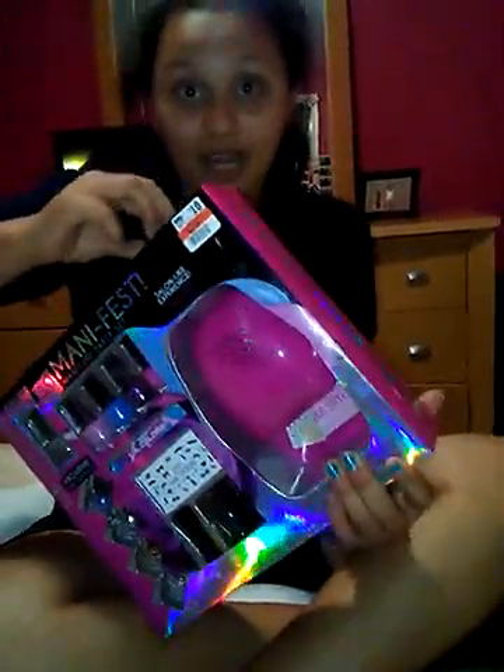It also comes with the nail dryer. Now let's unbox it!